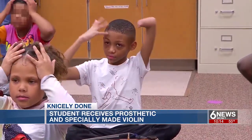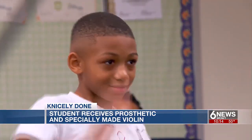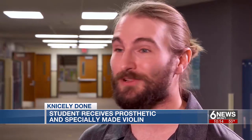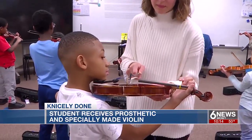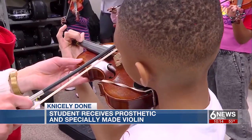One of his students has a challenge unlike the other students, but Cantrell Emerson is still eager to learn. Cantrell is an incredible kid — always energetic and smiling and ready to just play and have fun. Cantrell has been learning to play since kindergarten with a special violin that rests on his right shoulder. He's older now and has outgrown it.